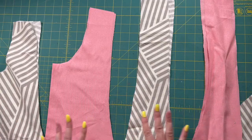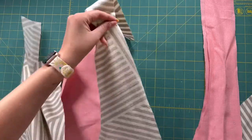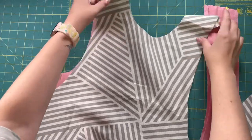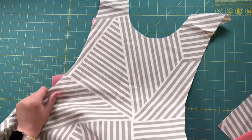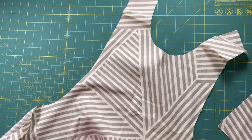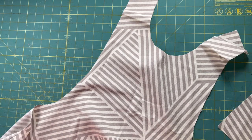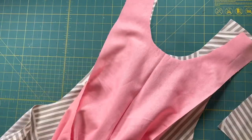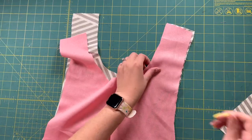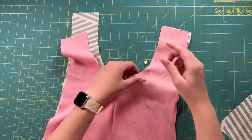Once you have all your fabric cut out, I'm going to take my two pieces. I'm doing two layers instead of just one. Here's the front of the apron — I lay that out, and here's my other piece. I'm going to put them right sides together and line all the edges up, then pin all around it and get it ready to take over to my serger.